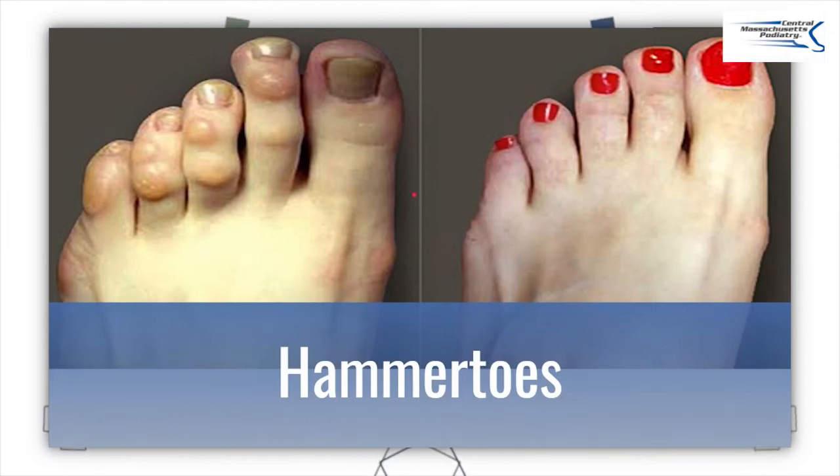They could be a claw toe, it could be a mallet toe, it could be a hammer toe, but a lot of people get confused. They're really not that complex — basically it's one of your toes that curves. I'm going to keep it simple today, talking about which ones need surgery, which ones don't need surgery, and what the treatment options are. So stick around with me over the next few minutes.